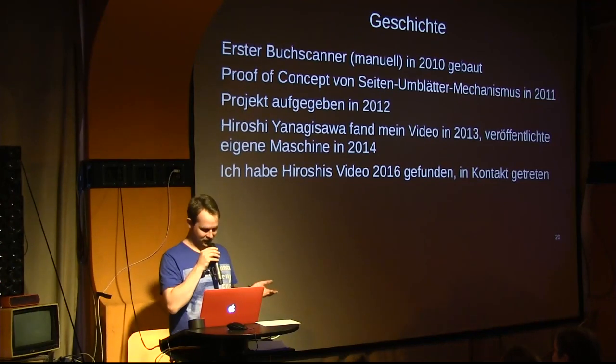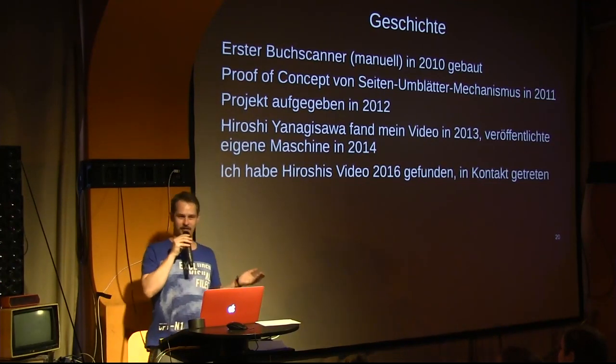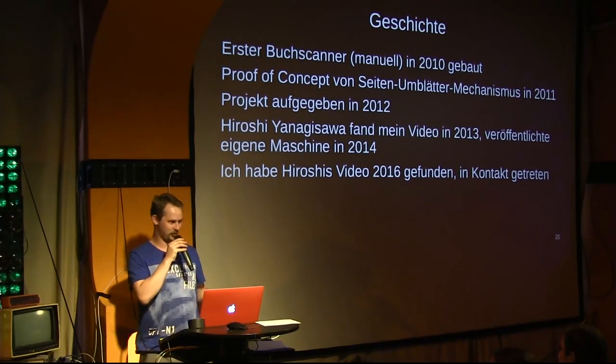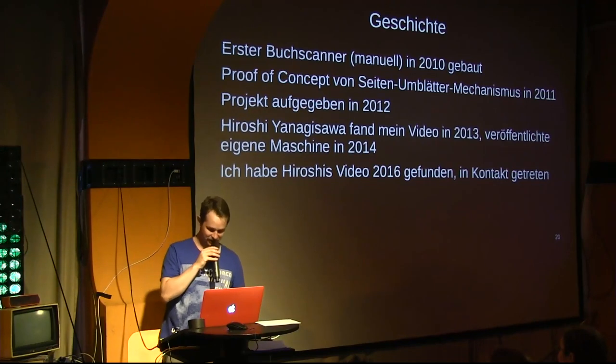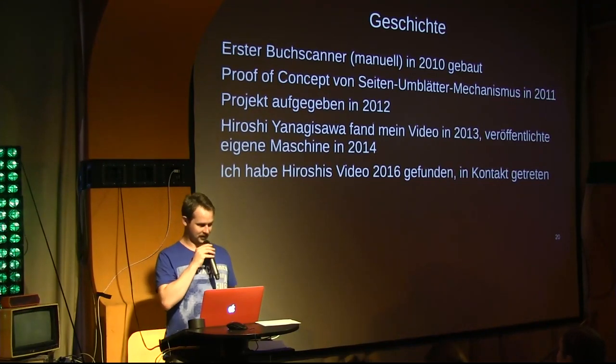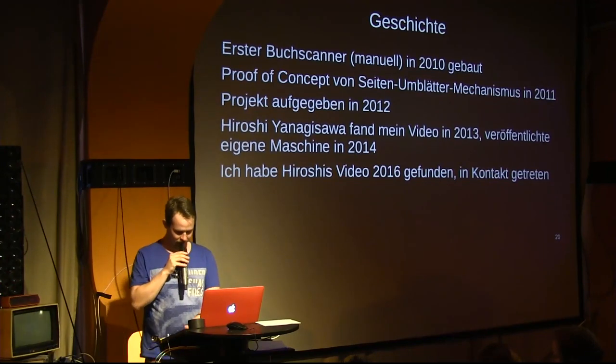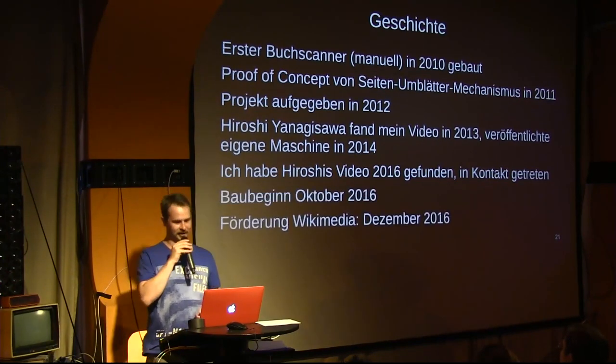That was 2016, and then in the summer I decided: now I have to finish this, I have no more excuses. Now I need to convert this proof of concept into a real machine. So I drew a lot, calculated, wrote tables and parts lists.